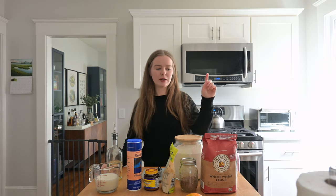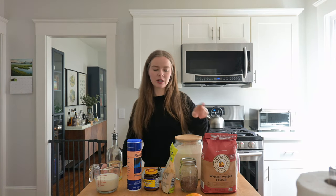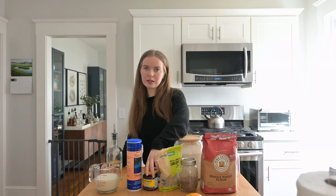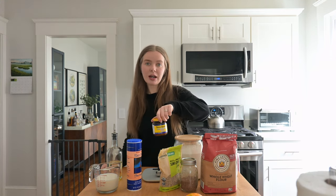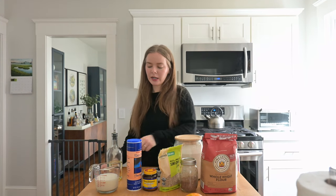For these rolls you're going to need whole wheat flour, all-purpose flour, a little bit of sugar, flax seeds, sunflower seeds, and yeast. We do use instant yeast but you can also use active dry yeast or fresh yeast. You'll also need salt, a combination of milk and water, and a little bit of vegetable oil.